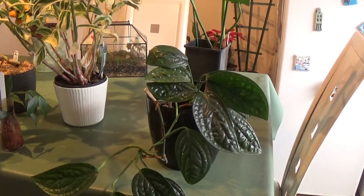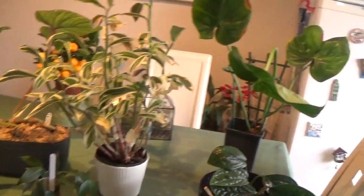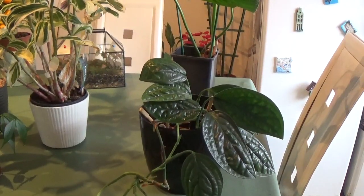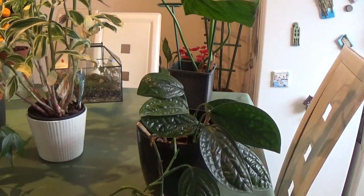Hi guys, today I want to make a video about my five favorite houseplants. I want to talk about them a little bit and also their care tips, so if you're interested please keep on watching.